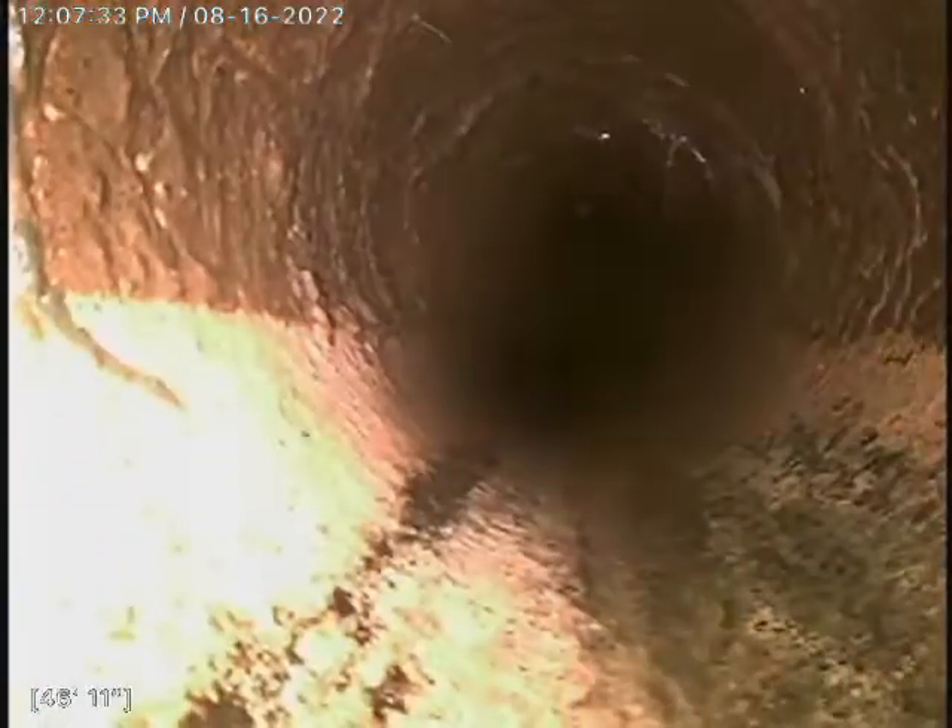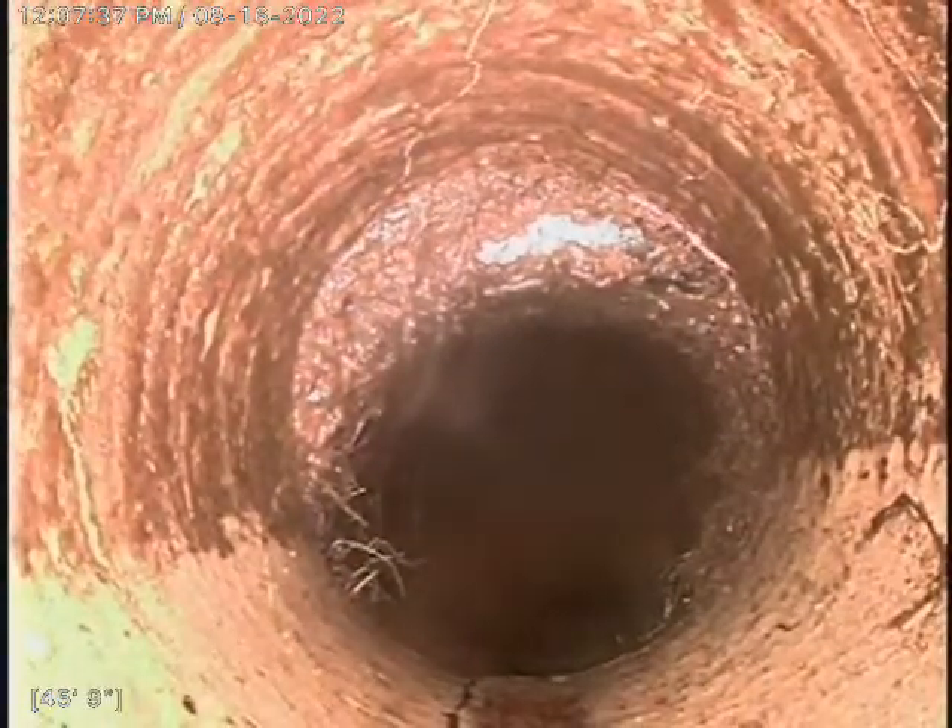This clay line looks to be in pretty good condition, as well as the cast iron — as soon as we get there you'll see. Cast iron looks in pretty good shape.